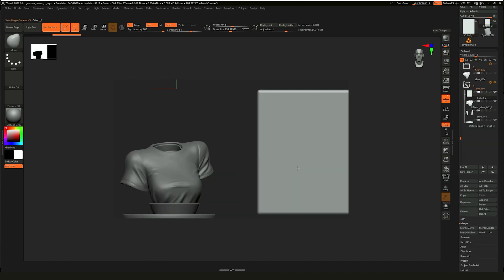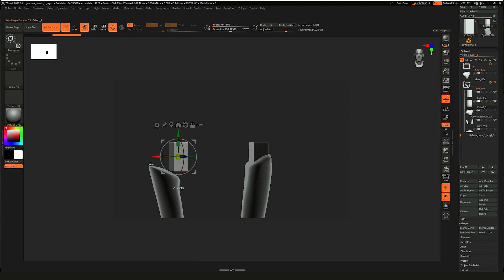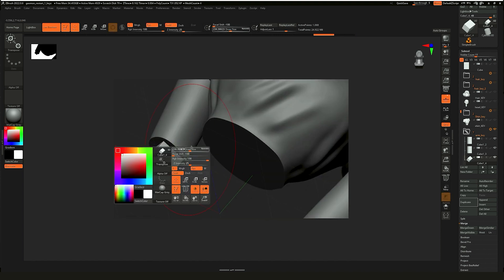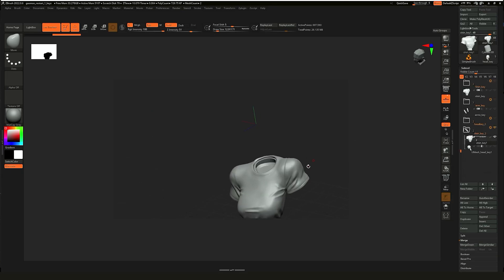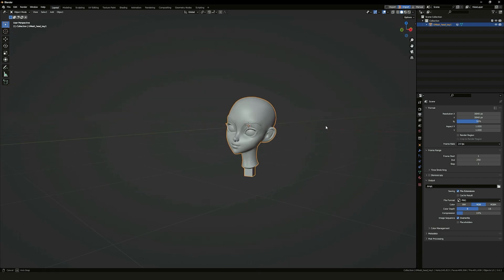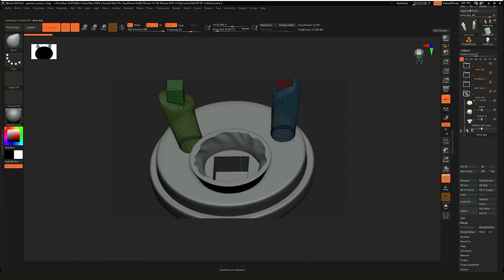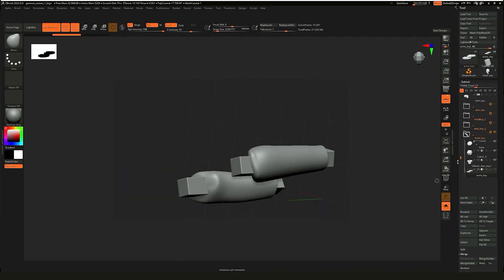I remember just a few years back the general opinion was that your tablet needed to have Wacom written on it — that paying less money inevitably meant compromising in some way. And to some extent that was true: there would be problems installing drivers, pen lag or pressure issues, needing to charge the pen before it would work, and problems with parallax and screen glare. But these issues don't exist anymore.